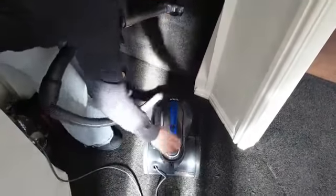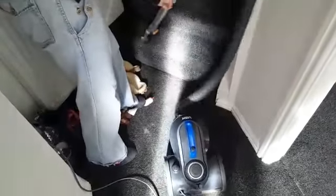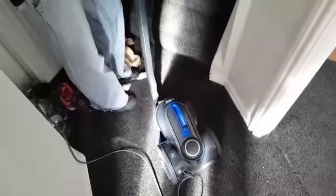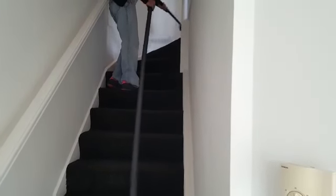So I'm going to do the stairs now. I've chosen the turbo head to stick on the end of the pipe because I think it's going to pick up the most stuff. Getting all that pet hair up, all the bits of the stairs. Because that extension tube's so long, you can just leave the hoover at the bottom of the stairs and do each stair one at a time all the way up — right to the top of the stairs without even having to lift the hoover up.